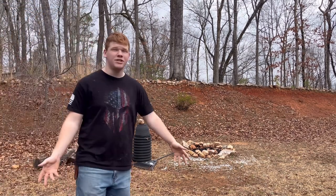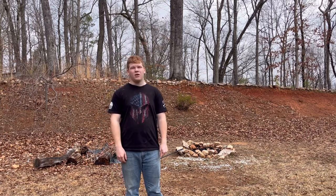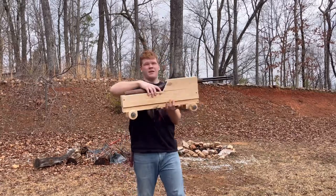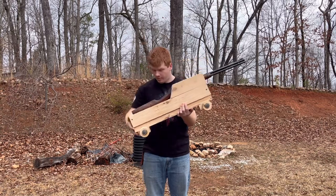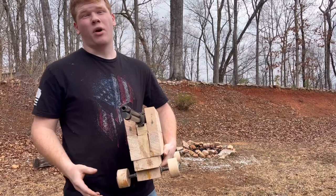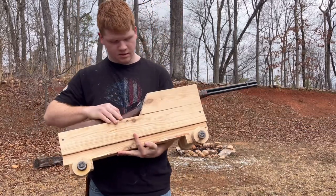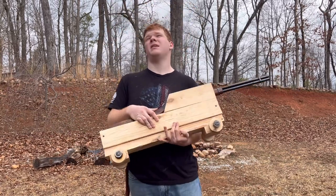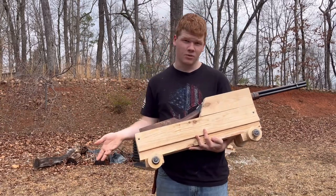Welcome back to Appalachian Gun. Today we are going to be looking at something I have made. This thing — I give you a cannon — but this is more of a movie prop than it is a real cannon. This is going to be used in a movie that me and my siblings are making. It's in the process of being made, we're still making props, so it's going to take us a while.